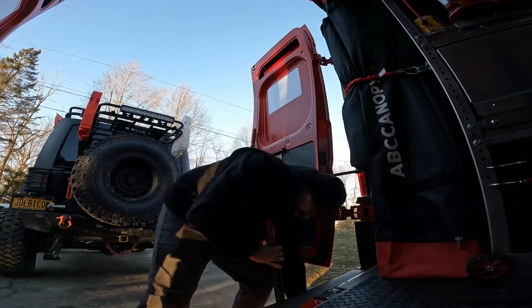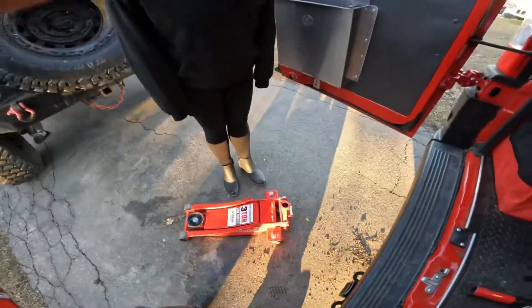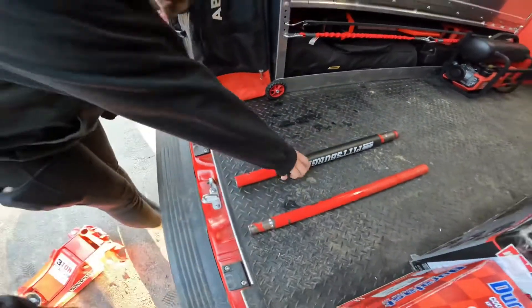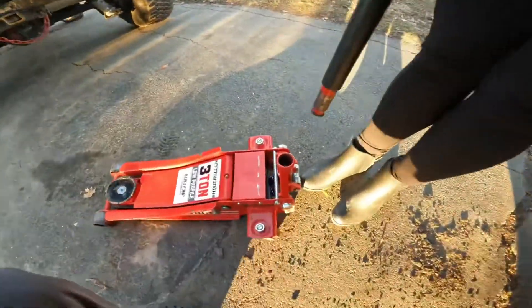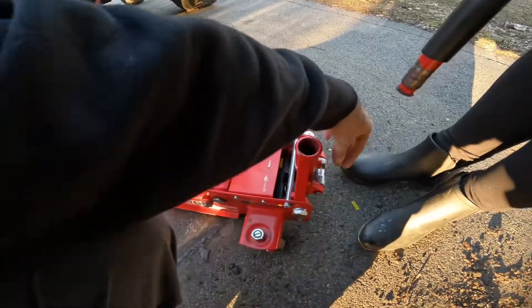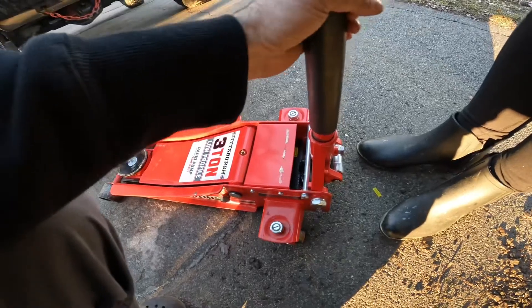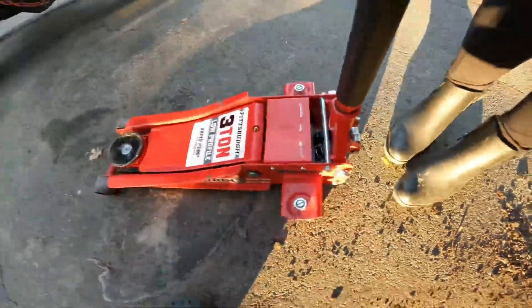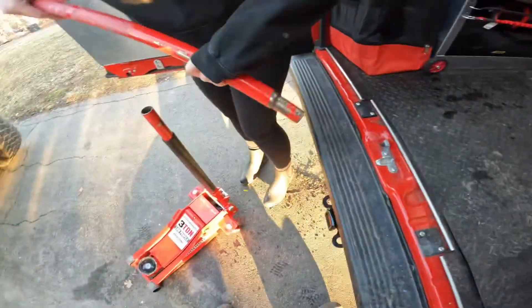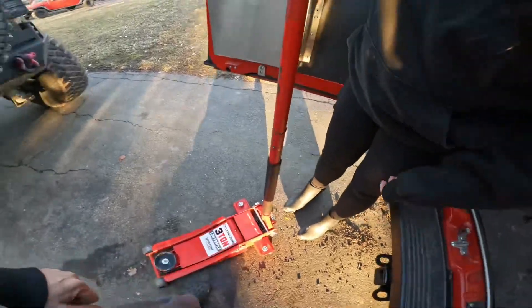Next thing we're going to do is put these bars in — I'll show you how it works. Actually, I'm going to let my wife do it. We're going to start off by grabbing this bar, and the end with the square in it is going to go towards the bottom. Make sure you unscrew this first. I always leave them loose. Screw it in and then install that in there. You'll know when it's all the way in when it falls in. Once it's all the way in, just screw it by hand — you don't need to over-tighten, just hand-tight. Next thing is this pole — pretty common sense. Press the button. There you go. And now we roll it down to the car.